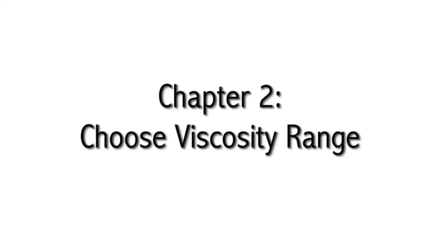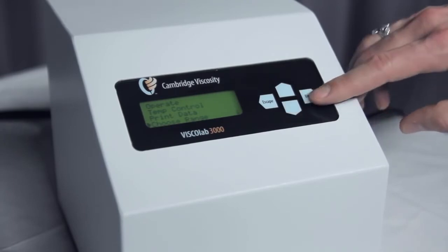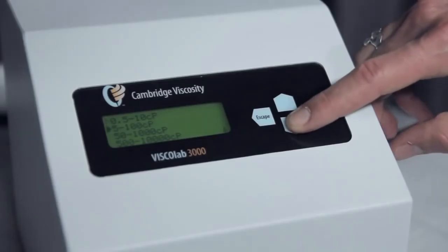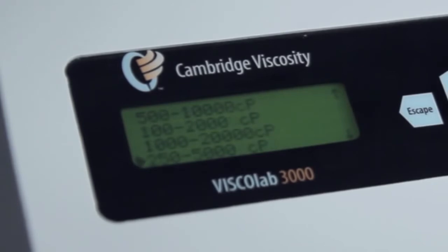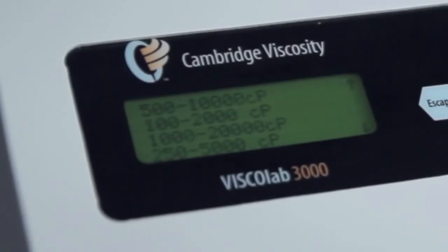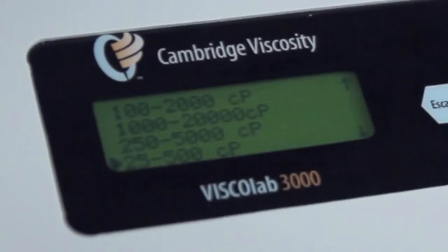Chapter 2: Choose a Viscosity Range. From the main menu, push the down arrow three times. Press enter on 'Choose Range.' Use the up and down arrows to select the desired viscosity range that correlates to your piston range. Press enter once the desired range is chosen. Note: for this video, we are using a viscosity range of 25 to 500 centipoise.